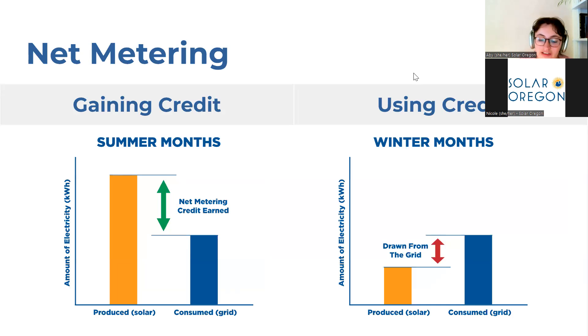When you get a solar system, you would also get a new utility meter. This is called a bi-directional meter that allows power to flow in both directions — so you can get power coming into your home from the grid and also export power to the grid from your solar panels if you are generating more power than you need. The system that makes this possible is called net metering, and we're going to go through how this works.